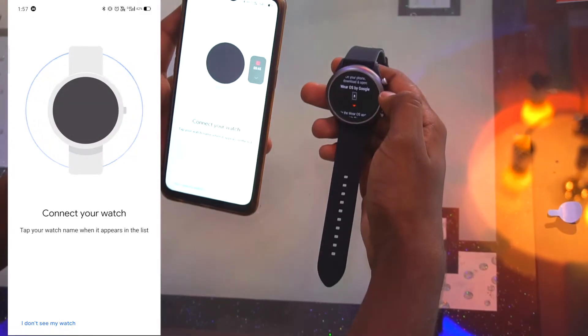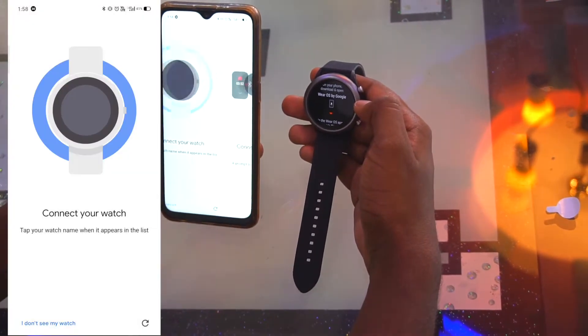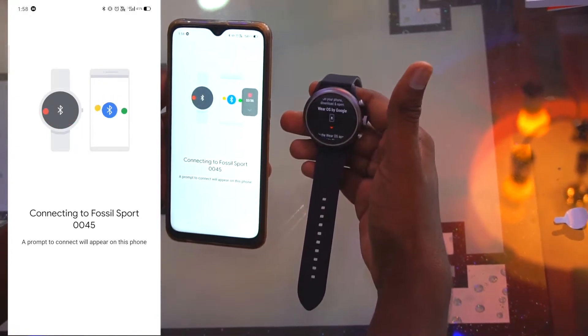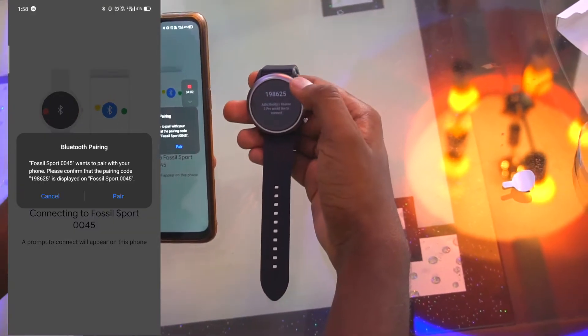Now we connect the watch. A pop-up appeared showing 'Fossil Sport 0045' and I'm tapping on it to pair. It will take some time to connect so we wait for the verification process to complete.